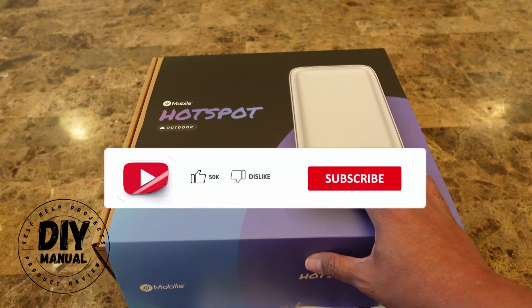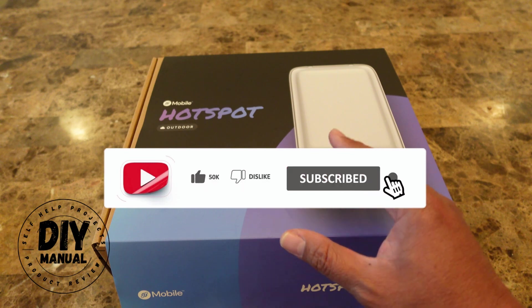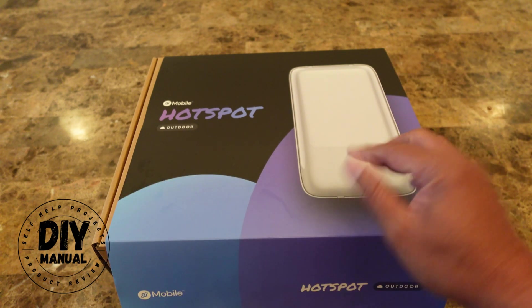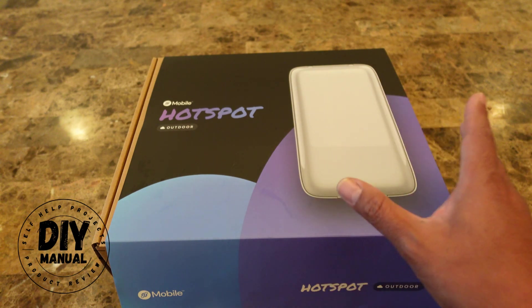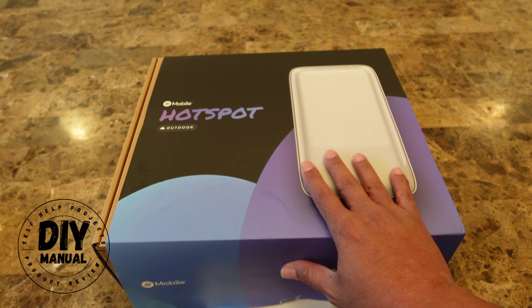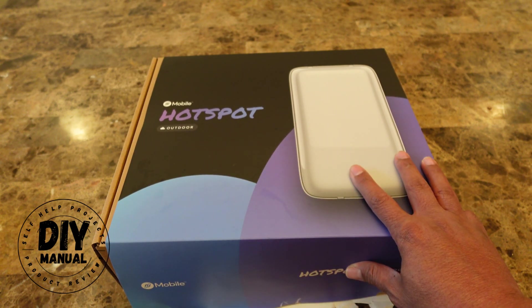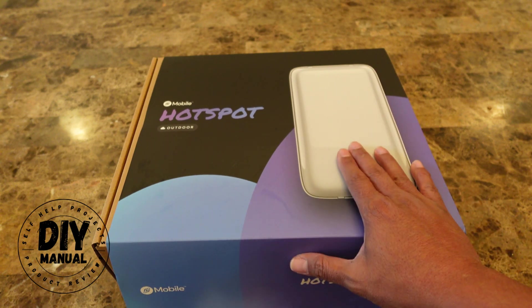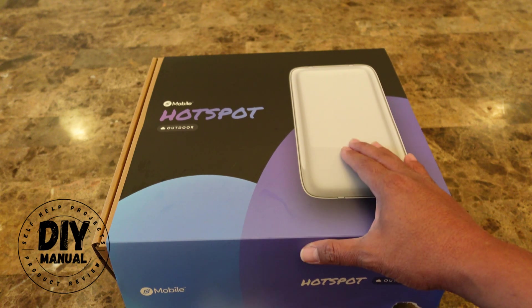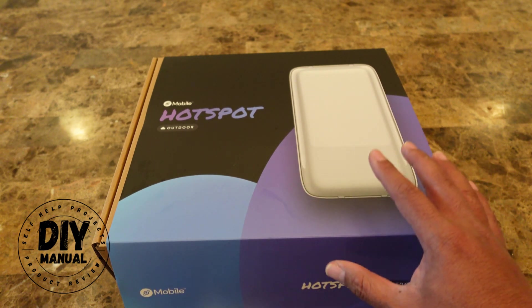If you have not seen my other video where I showed you how you can get a free cell phone service, I encourage you to watch that as well — I'll put that link in the description below. Basically, that Helium plan where you can get free cell phone service plus this hotspot is going to guarantee you'll never have to pay for your cell phone plan, plus you have a chance to earn more money by sharing your Wi-Fi network. So let's go ahead and open this up and set it up.